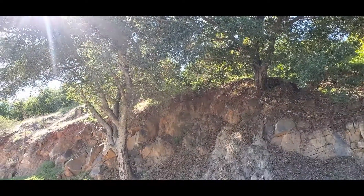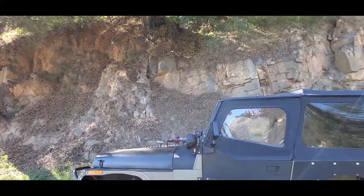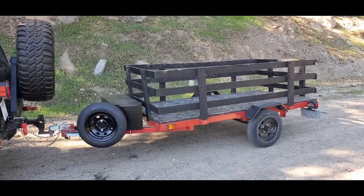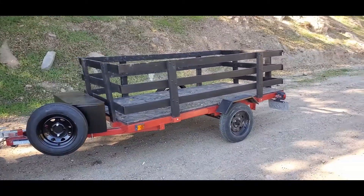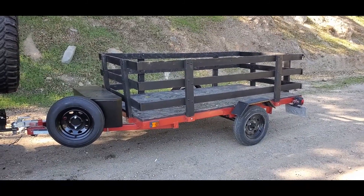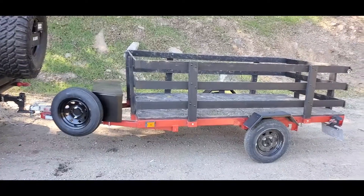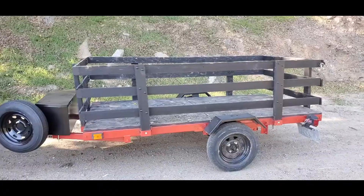Welcome back to the Revenue Jeep channel everyone. As you can tell, we're back at the spot where we always do the walkarounds — not of the Jeep today. You guys saw the utility trailer in the beginning. A neighbor of mine gave me this Harbor Freight trailer. I know a lot of you will say it's inexpensive, not top-of-the-line, but we did some upgrades.